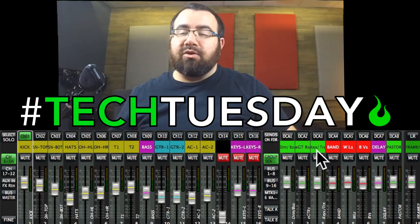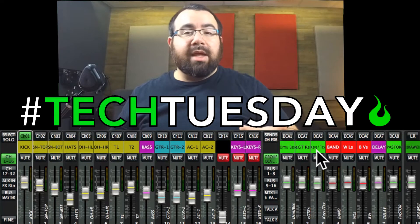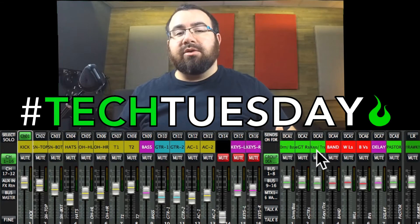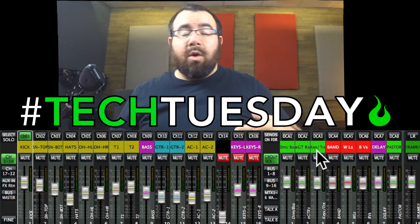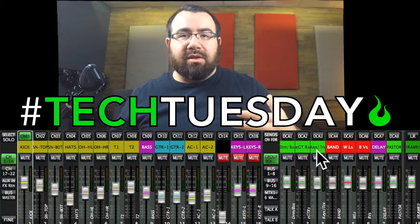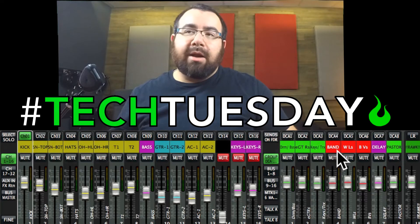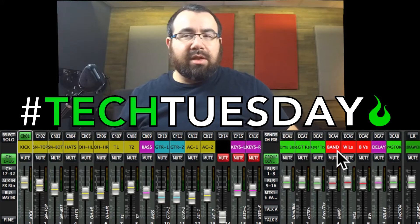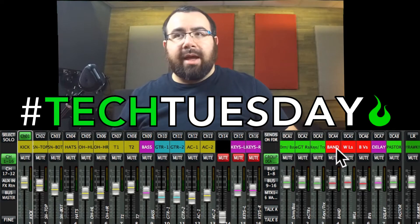Next, we have keys and tracks. The reason the tracks are grouped with the keys is because a lot of times you're using your tracks to fill in the things that keys can't do. Or if you don't have a keys player at all, a lot of times churches use these to fill in pads and that kind of thing. Next, we've got the entire band DCA. You can have things affected by multiple DCAs — so all the drums are affected by DCA-1 and by the band DCA.